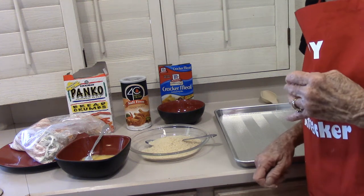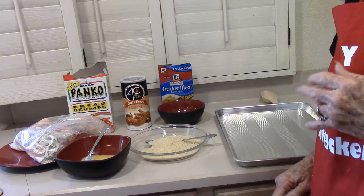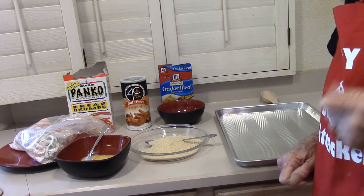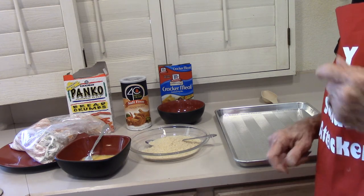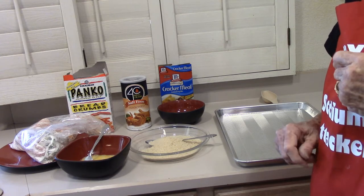I told my daughter I was doing air-fried bell peppers today, and she said, 'Ma, would you do a whole orange one?' Somehow, she's missed out on the orange. I do a combination, and by the time she got here, the orange ones were gone.